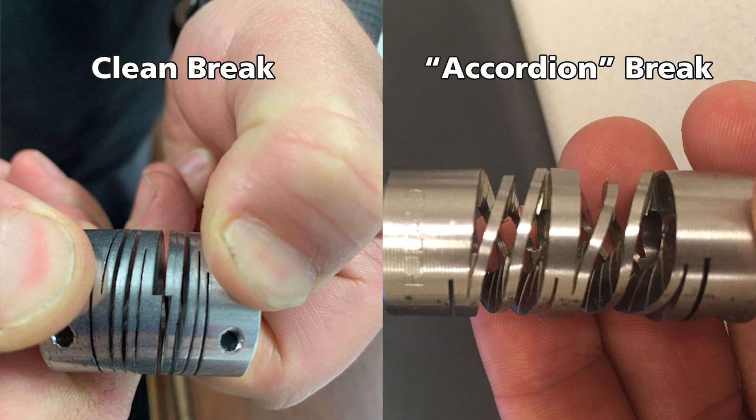The one on the right, which accordioned and looked like it was ripped apart, is consistent with a torque failure. The customer sent us the one on the right, so we're able to confirm that it was a torque failure in the application.